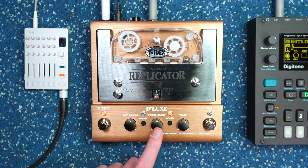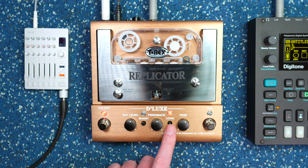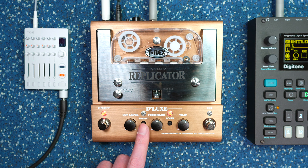It's got a level control, feedback control, time, and whether or not you have the short playback head turned on or the long playback head turned on.